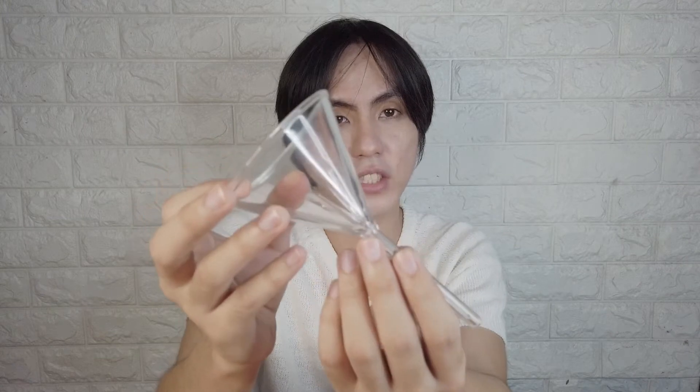Next is the funnel. This is also glass — in Tagalog we call it embudo. Of course, when we transfer our liquids or perfume into our bottle container, this will make the liquid flow faster and prevent spilling or waste.